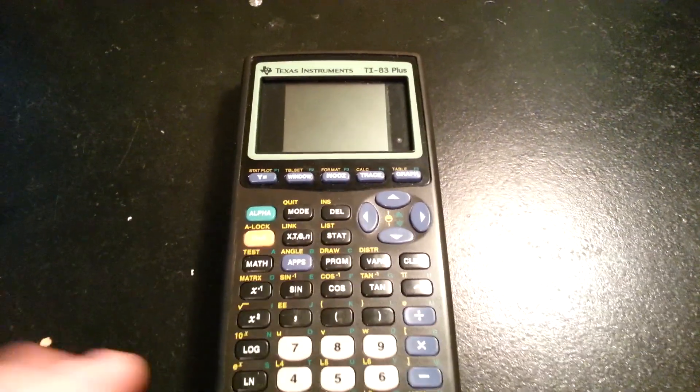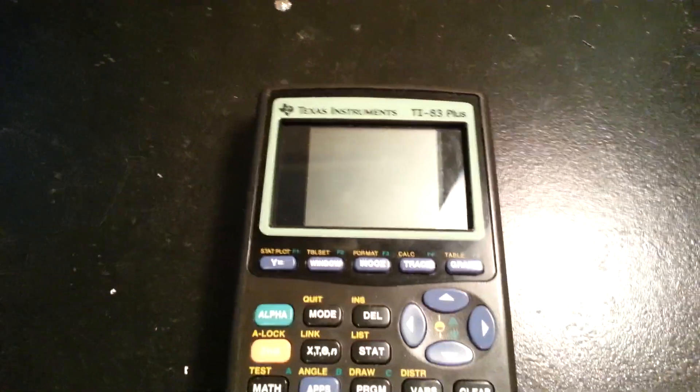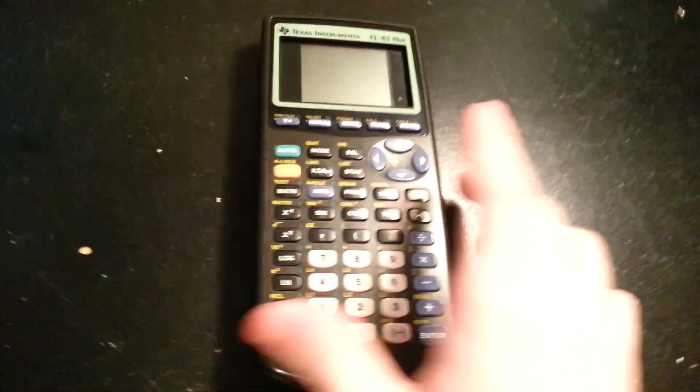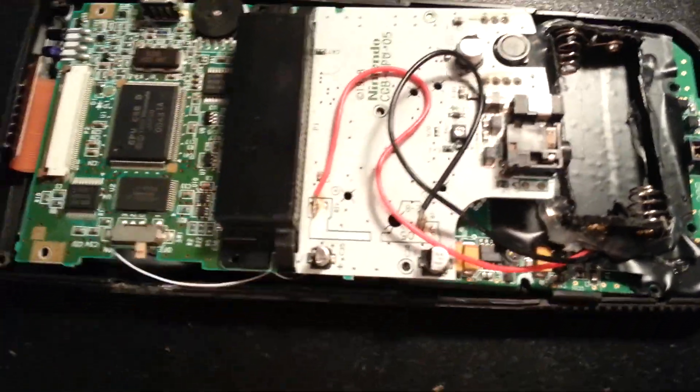Super Good Productions here, and I thought I'd finally do a video showing you guys how my Game Boy Color TI-83 Plus calculator worked. The reason I'm doing this is because ever since I made the video, I got a lot of questions on how it worked, and I finally got a personal message. Since I was getting back into electronics, I figured I'd give you guys a little how-to.